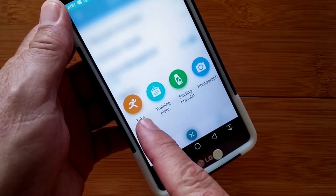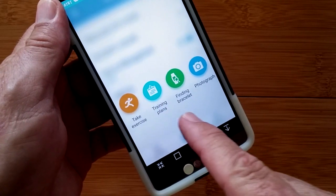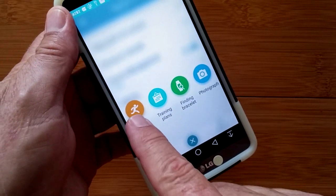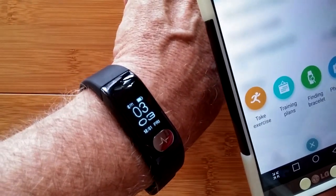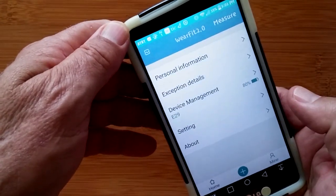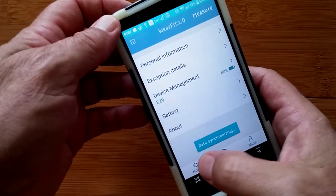The plus button also lets you do an exercise, with a few to choose from, and you have training plans — though you need to create an account and log in to take advantage of those two. You can find the bracelet and it will vibrate and light up. There's also a photography feature — it switches you to the camera and the button on the watch takes a picture.